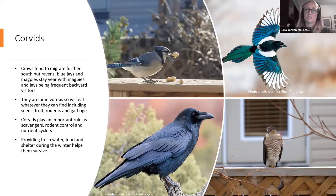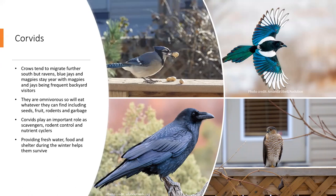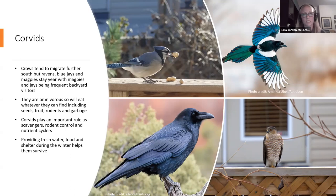Now let's talk about corvids. Corvids generally stay year-round in Alberta. Crows do tend to migrate further south, but we'll find ravens, blue jays, and magpies in the city throughout the year. I've never seen a gray jay or Steller's jay in the city — they are in Alberta, just maybe not frequent backyard visitors. They are all omnivorous, so they'll eat whatever they can find: seeds, fruit, bugs, rodents, and garbage left unsealed.